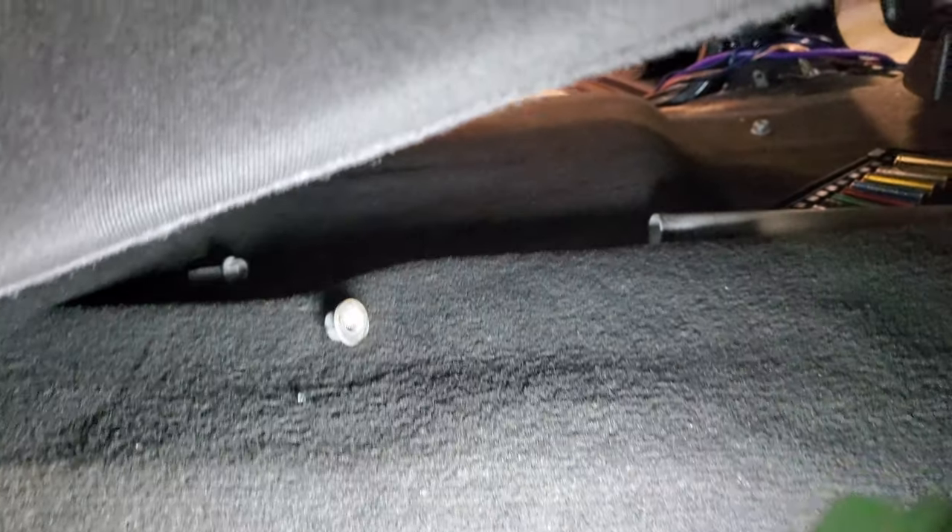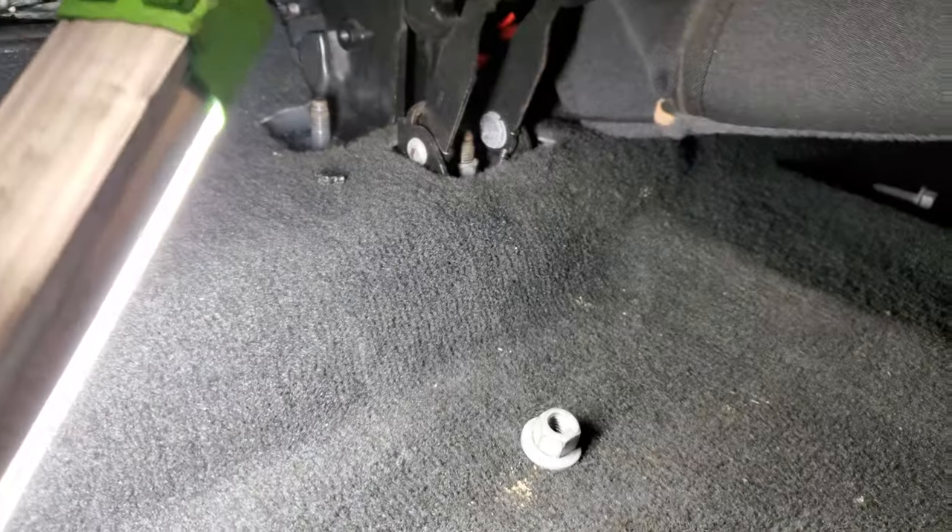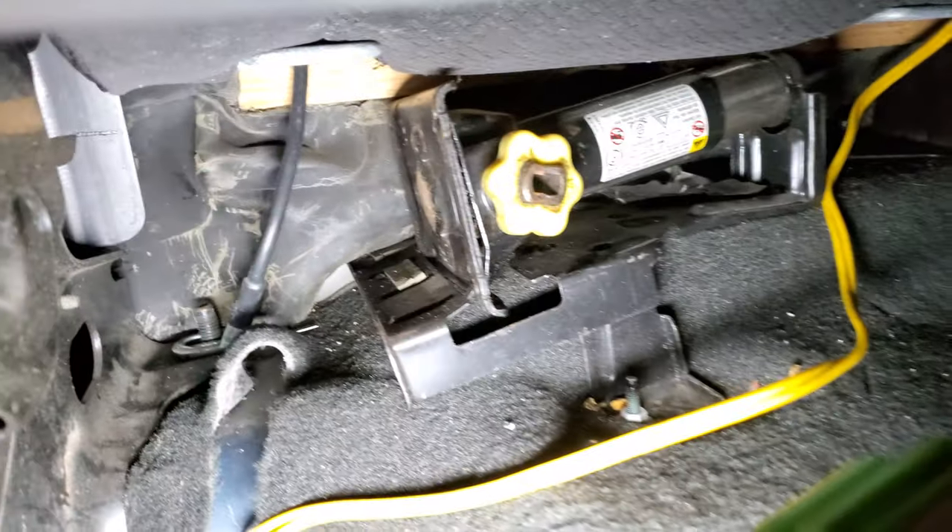There's a total of four, five, six nuts and a screw you have to remove. The four from here, in that corner, in that corner, back there, and back there, and on the other side.